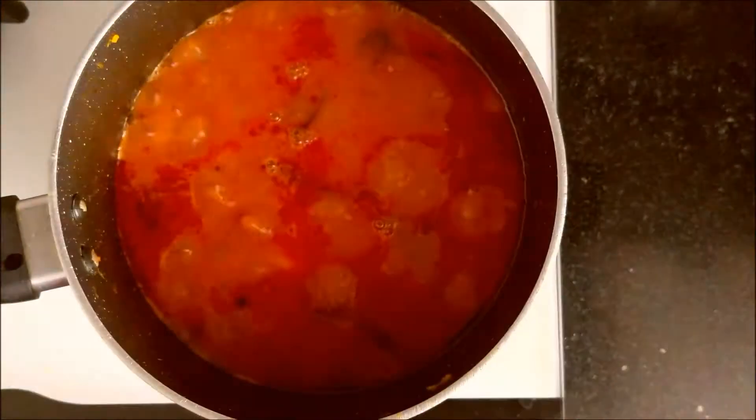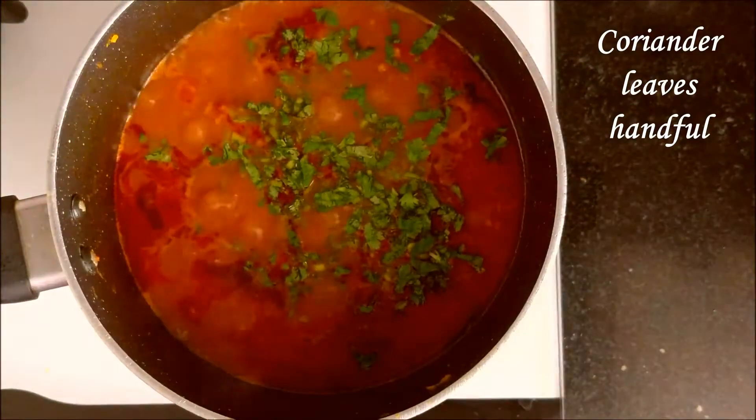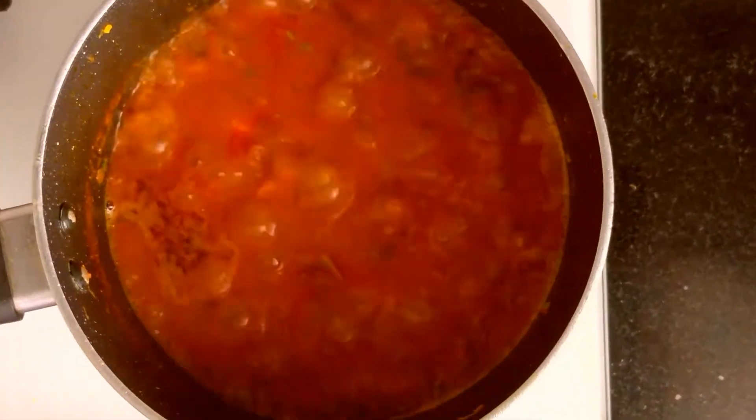Now add the juice of one lemon, one teaspoon roasted cumin powder, and chopped coriander leaves. Mix it once and cook for five more minutes.